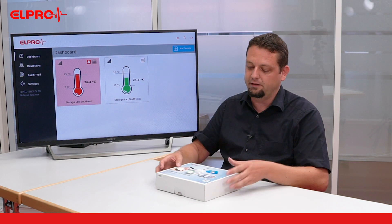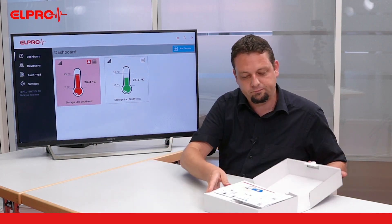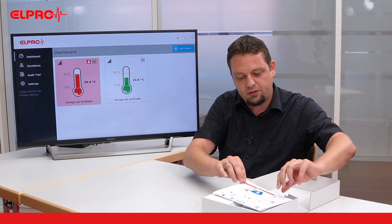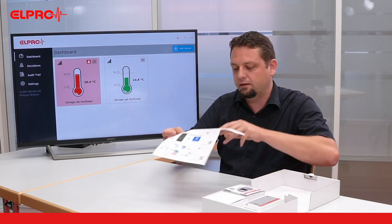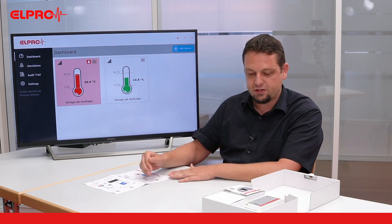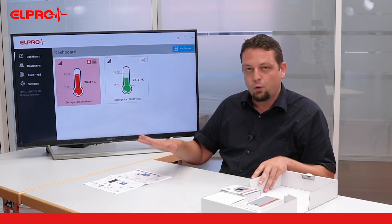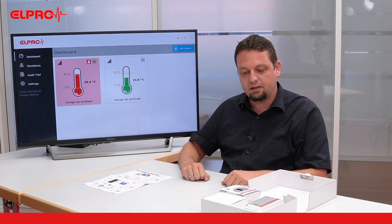Now let's have a look inside. What we see first is the so-called quick installation guide, giving a short overview on how to set up an account and register the different components to your account in Elpro Cloud. We will go through these steps in more detail in a separate video.